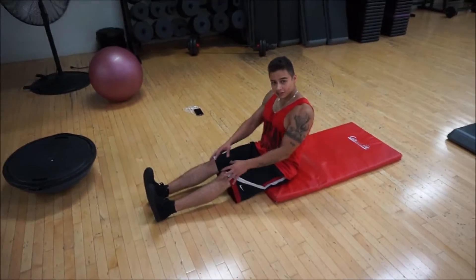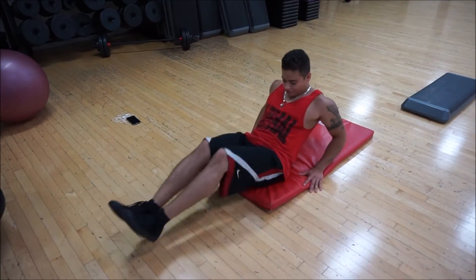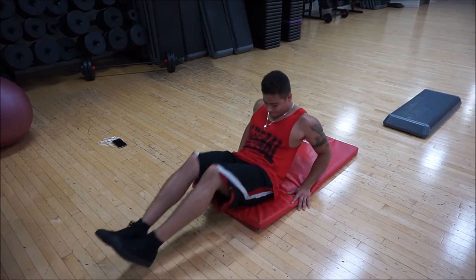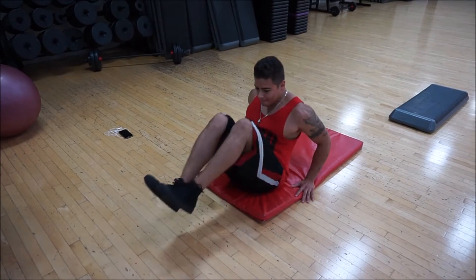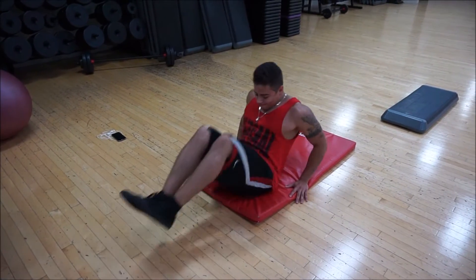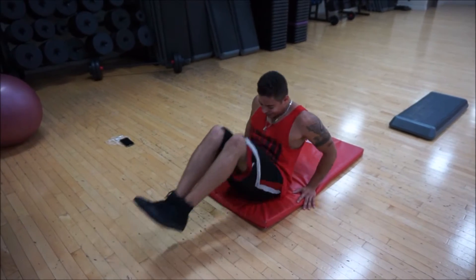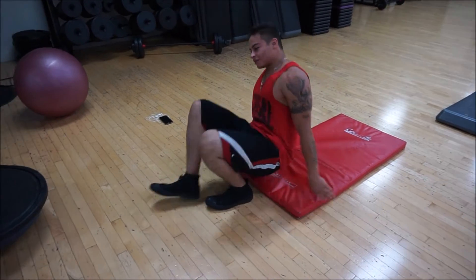Bring your knees straight up into your chest. Repeat that for about 30 times. Also don't forget to breathe.